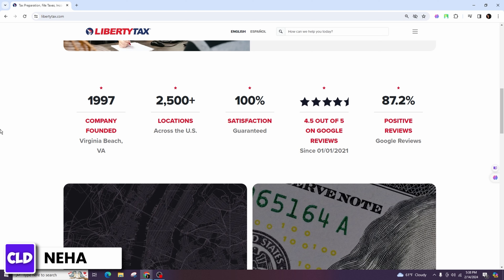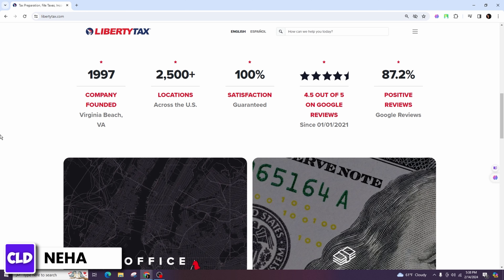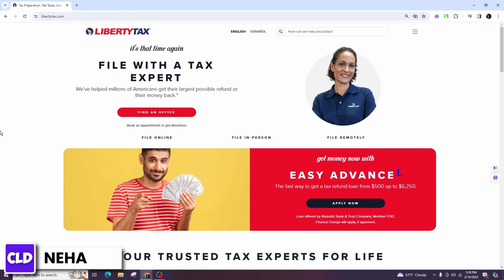If you haven't already created an account, do so by visiting the official website and creating an account. Follow the steps outlined in the registration process, which typically involves providing personal information such as your name, email address, and creating a username and password.